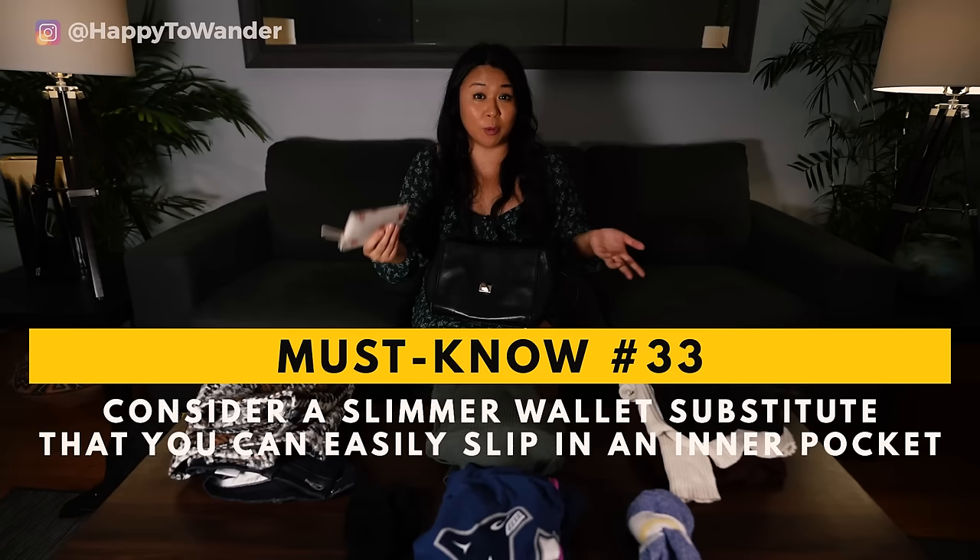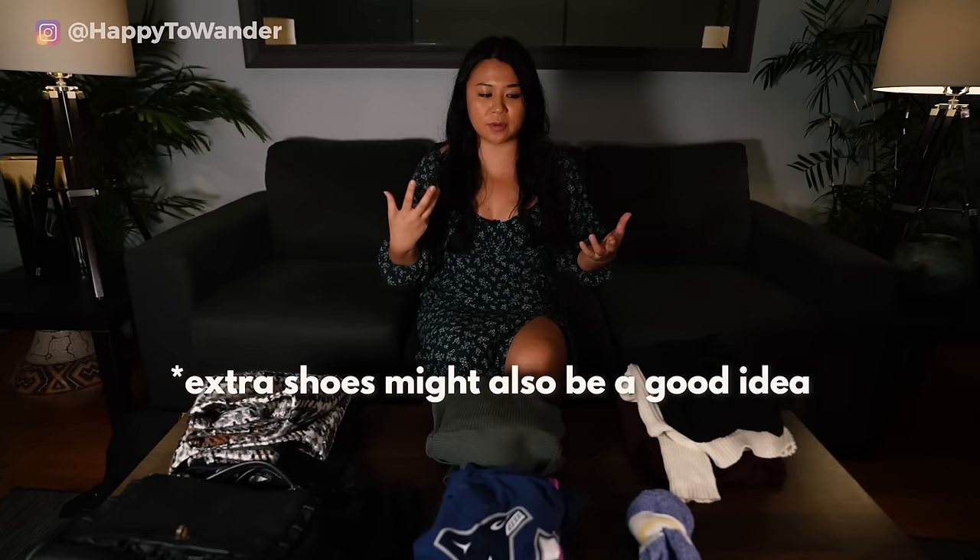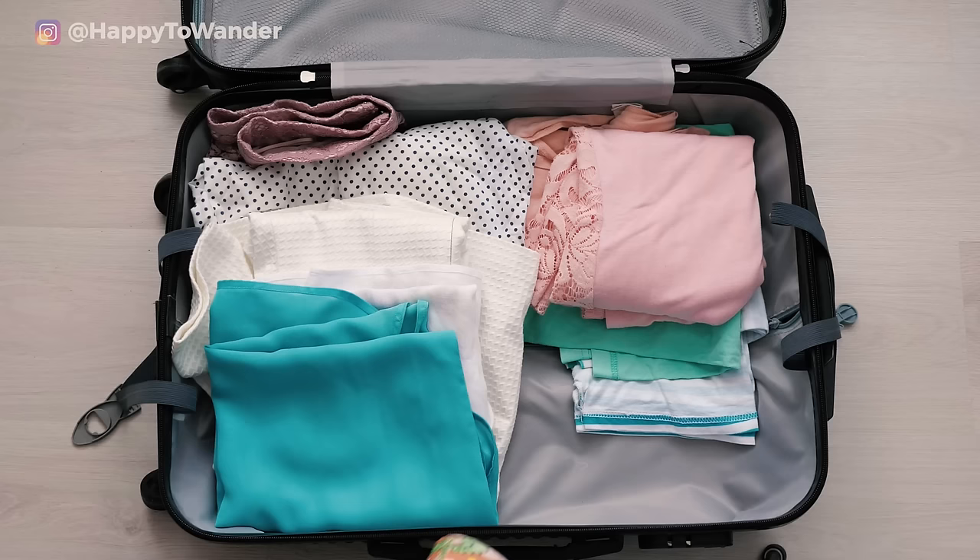In terms of optional extras, if after you pack all of this you still have extra space, I might consider bringing an extra nice top — like if you're planning on going out to a bar, something you feel very cute in. I might also bring a cardigan as an additional layer to make your outfits look a little different. You can also consider bringing an umbrella so long as it's a small one, though having a waterproof and windproof jacket with a hood is more convenient. And if you're lucky enough to be staying in a hotel with a pool or jacuzzi, don't forget your swimsuit.